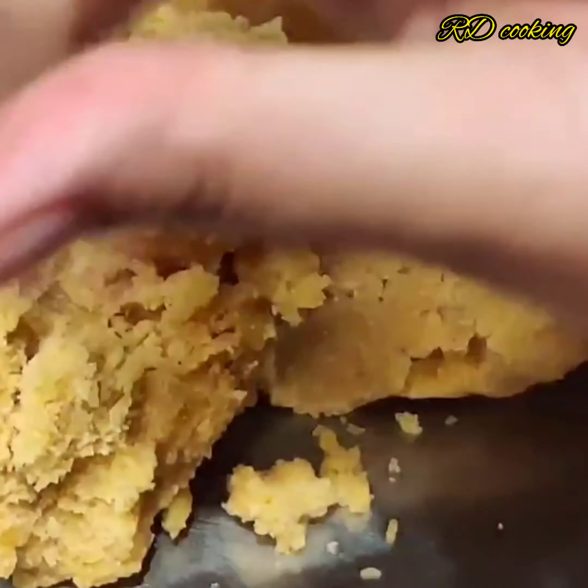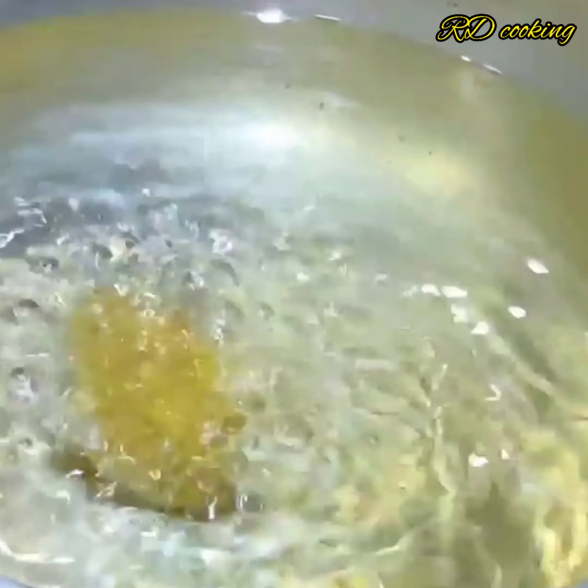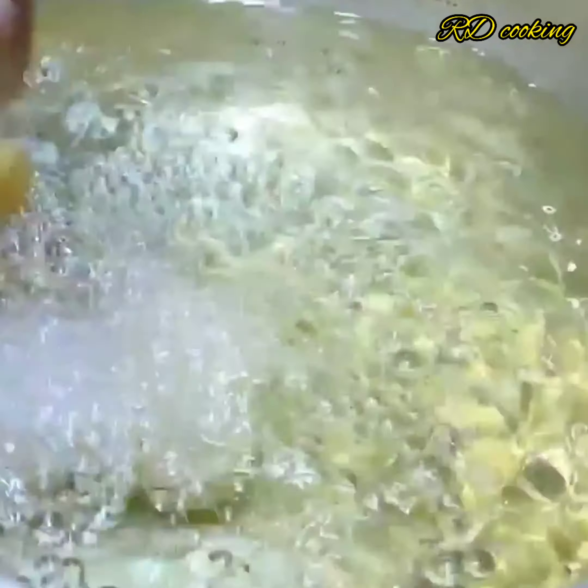We have to shape it like this and deep fry it. Keep the oil at medium to low heat for frying, so that it will fry well in the middle. It will taste good. Fry until golden brown.